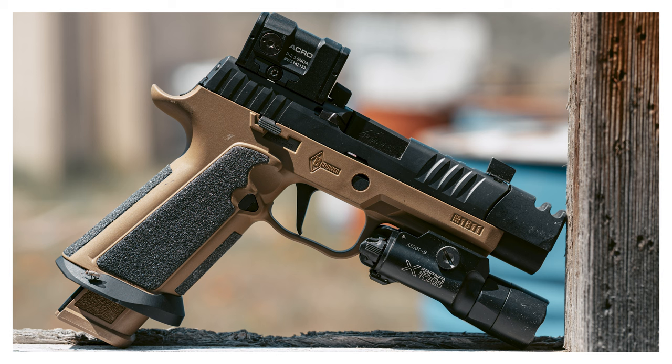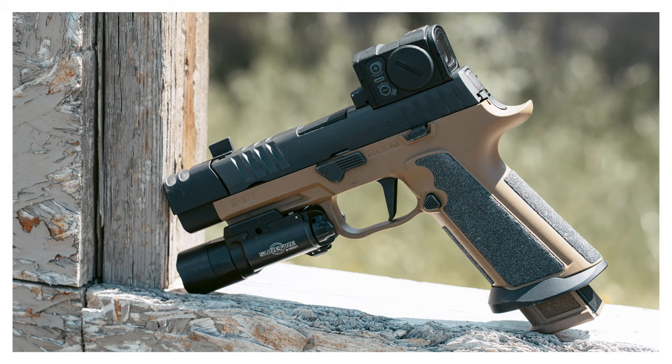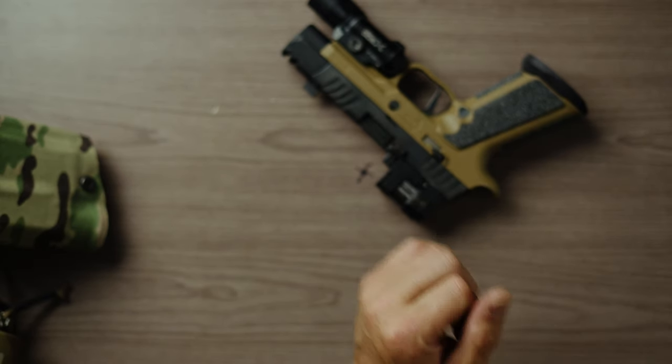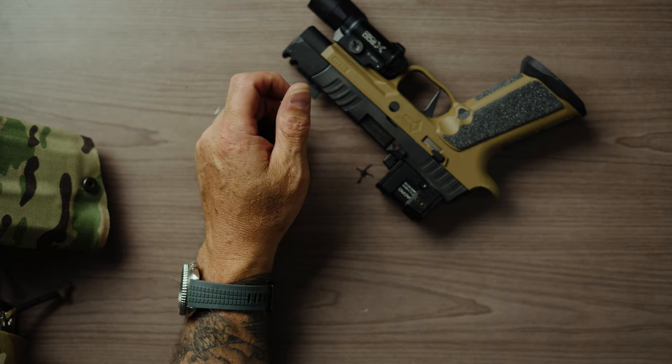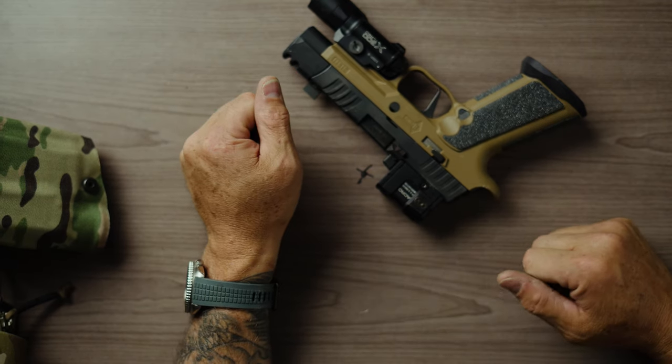If you've not liked a P320, it's probably because of the weird chunky 2x4. Some of the X-Carry frames look like you took a summer sausage and squished it — very oblong, very weirdly shaped in the hand. The Wilson Combat frames feel too skinny and too ergonomic; they just don't feel right in the hand. You can always stipple a frame, but you have to send it to somebody and they do the work for you. That's an option.